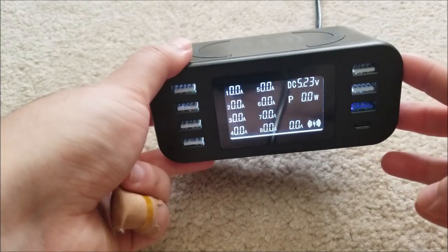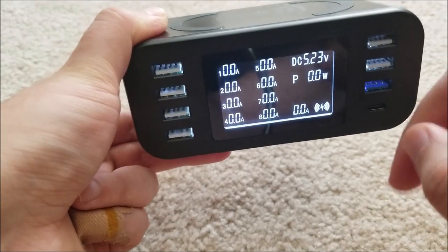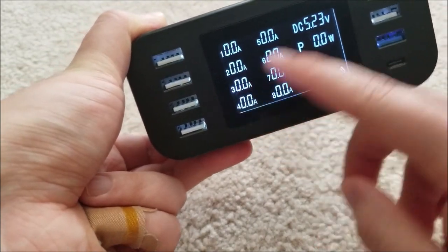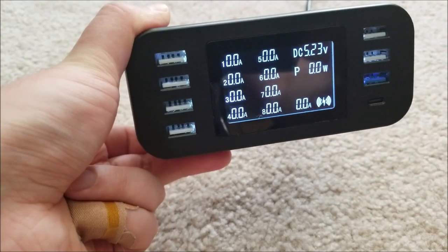On the bench it's not really an issue, because I don't sleep in the same room as my bench. But if you were going to keep this as a bedside charger, you might want to put a gel filter over the screen to make it dimmer so it doesn't keep you up at night.